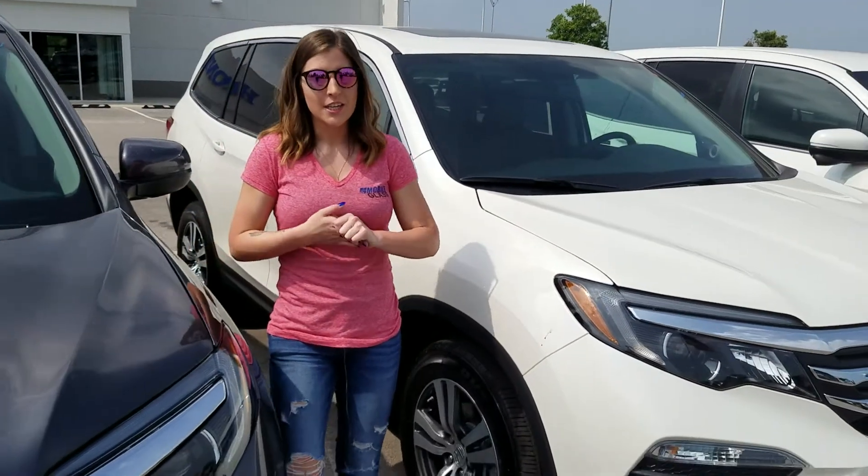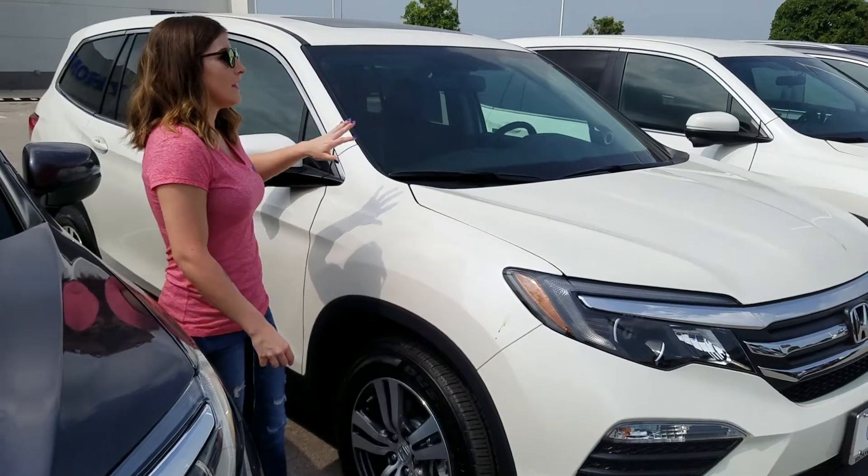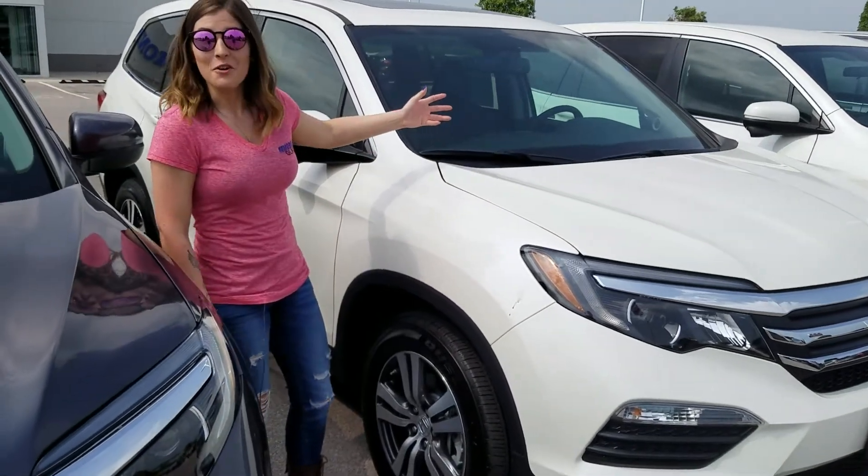Now there's one thing that's extremely important when replacing that windshield. I've got two vehicles, they're very different, so I'll point out the thing that we will need to know.